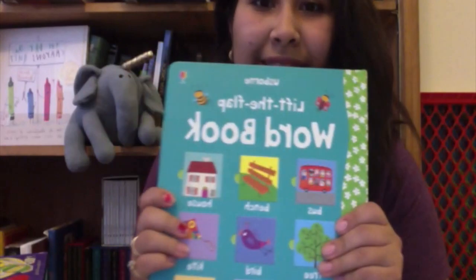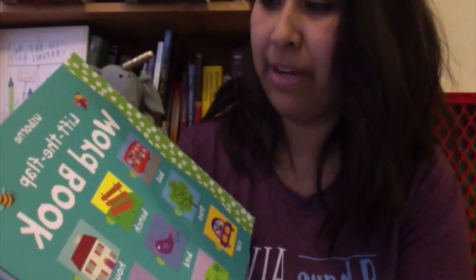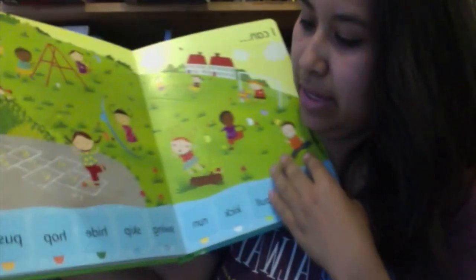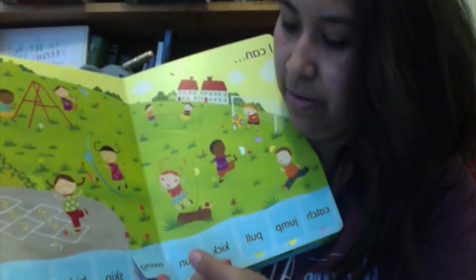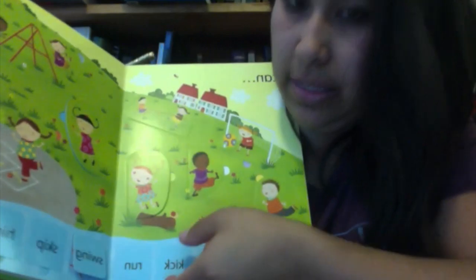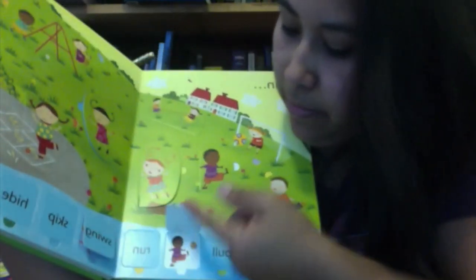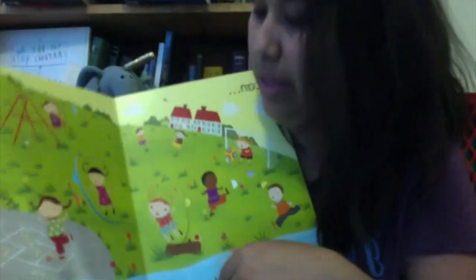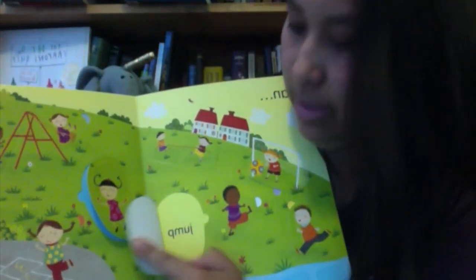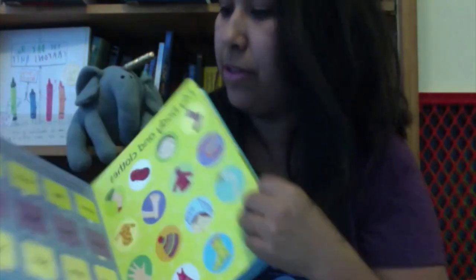This is one that I'm really excited about when we start learning how to read — this is the Lift the Flap Word Book. It's really nice looking, and it has all these words. You lift the flap and it shows you the action: she's swinging, it says 'swing'; this one is kicking — kicking the ball; and up here too: skip, jump. So this will be really useful for us when we start learning how to read.